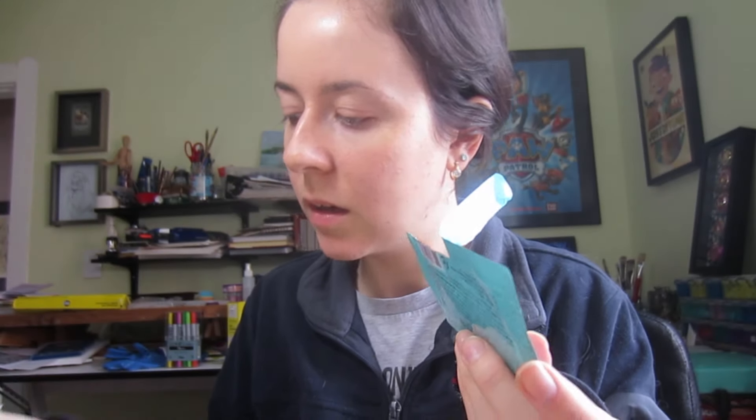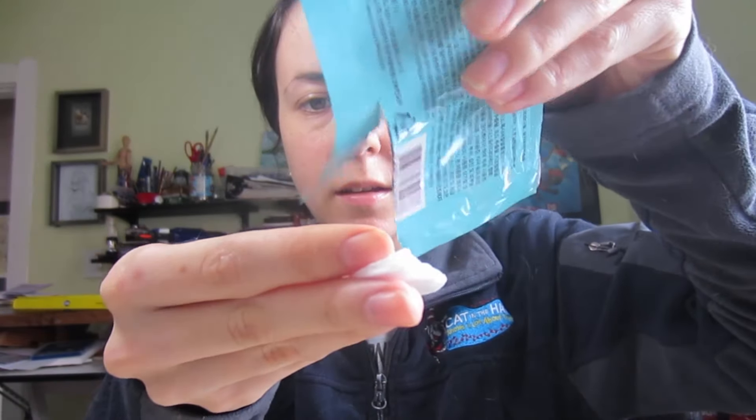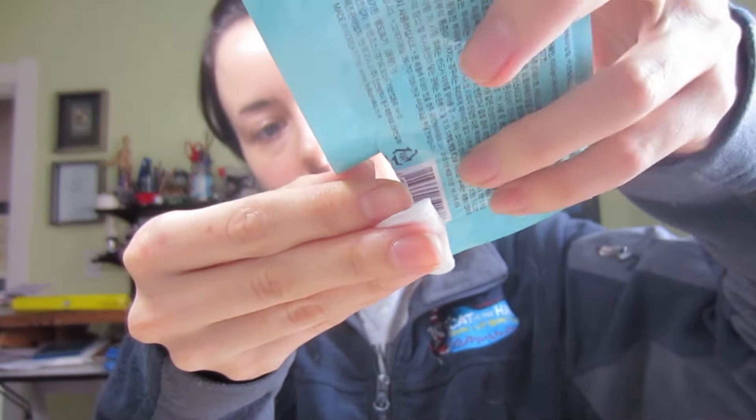Now we're supposed to put on Step 3 and leave it on for 10 to 15 minutes, then remove and gently tap to absorb. I'm going to guess this is going to be a liquid again, so I'm going to take a cotton pad and get this to come out.